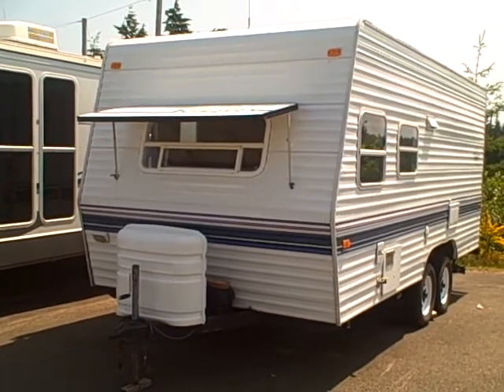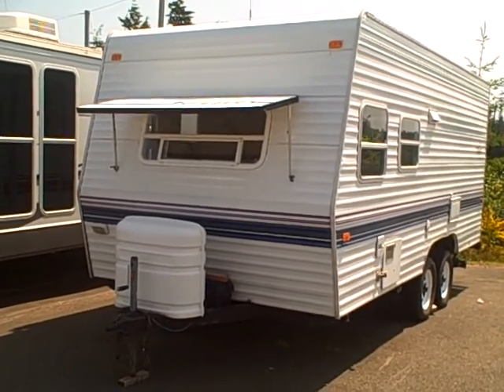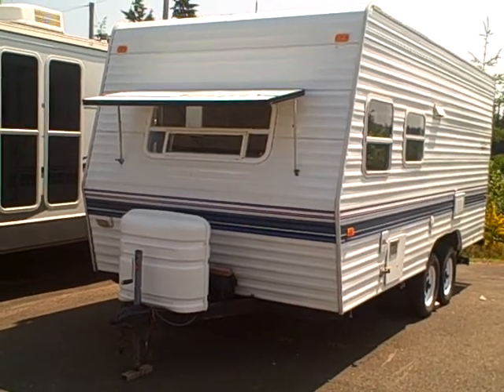Hi, this is Bob with Gibbs RV, and today we're looking at a 1999 Terry by Fleetwood 19N model.